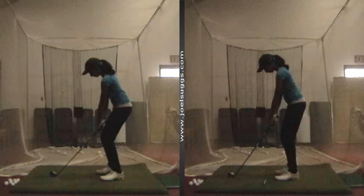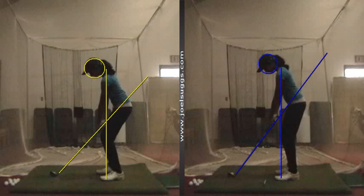That's the better setup for sure on our right, where you have less knee flex. You see that line coming up from your toes goes through the front of your knees, kind of right to the base of your neck through the middle of your shoulders.